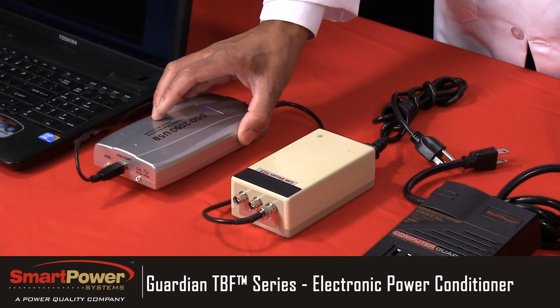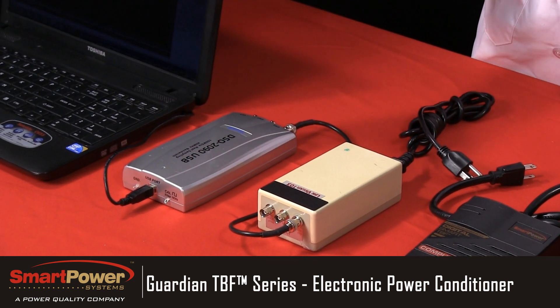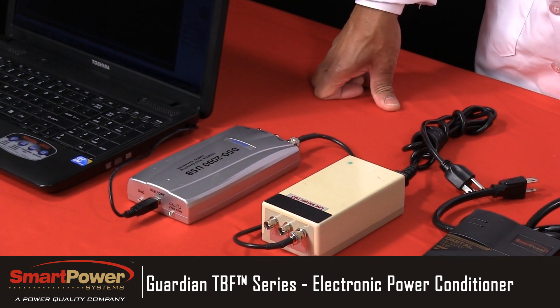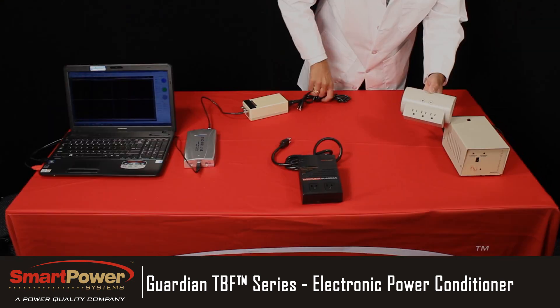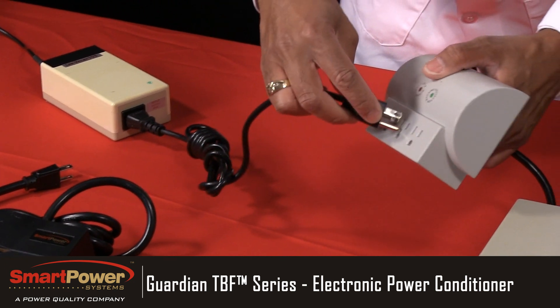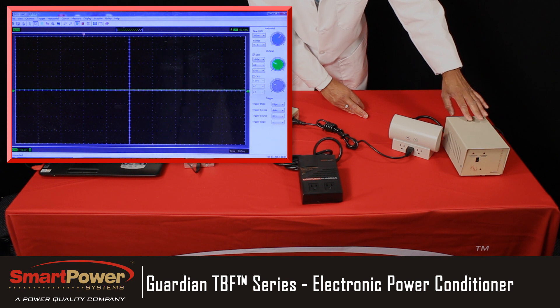The first thing that we'll test is the retail purchased surge suppressor. We'll plug this into the noise generator, then plug our line viewer into it. Now we'll send noise through it by depressing the surge button. As you can see on the screen, the noise is allowed to pass directly through it.